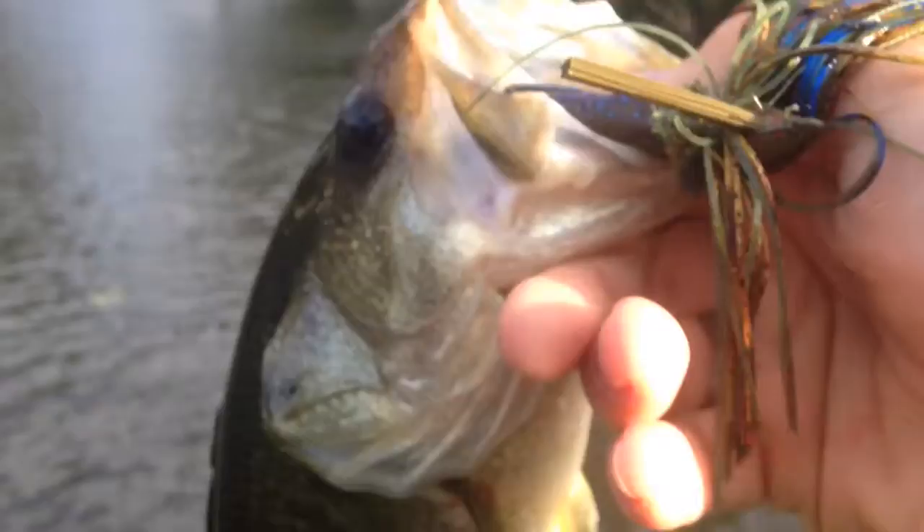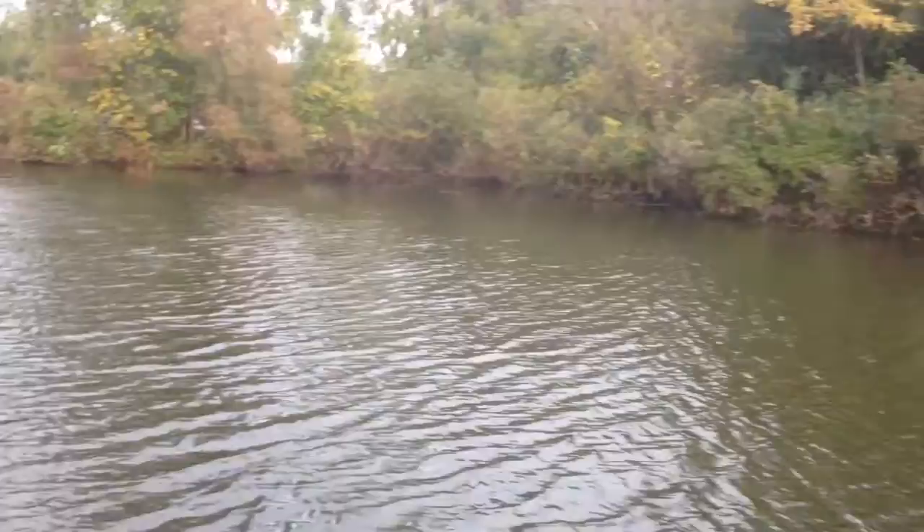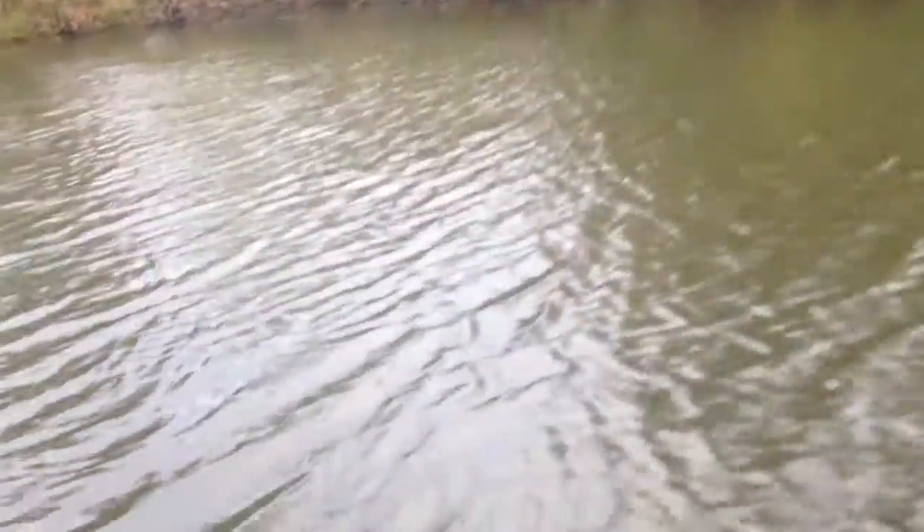I'm going out to a spot where I rarely fish, and a guy in this lake caught a 7-8 pounder or so. Hopefully I can get him. I guess pike love him too, because I just got snapped off by a pike — and it felt like a pretty good one, but I don't want to bother with pike right now.